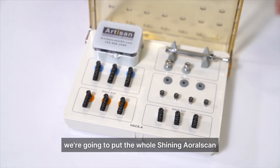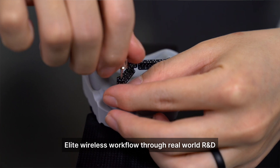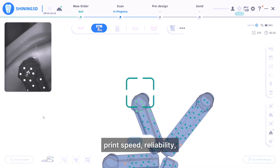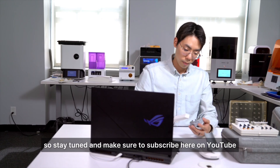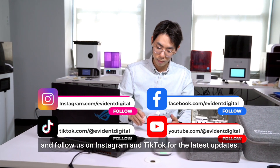Over the next few weeks, we're going to put the whole Shining 3D Scan Elite Wireless workflow through real-world R&D, run test prints, and document the results. We'll be sharing everything — print speed, reliability, software integration, you name it. So stay tuned and make sure to subscribe here on YouTube, and follow us on Instagram and TikTok for the latest updates.